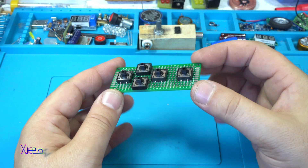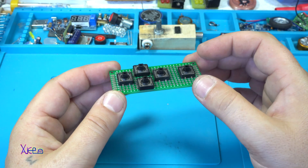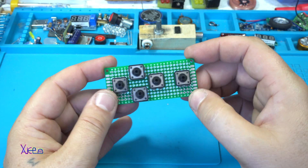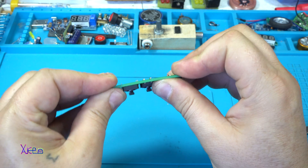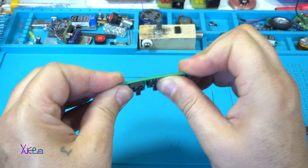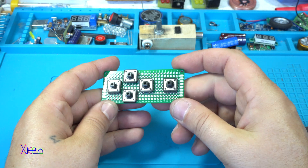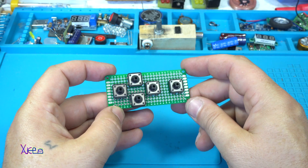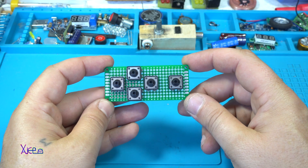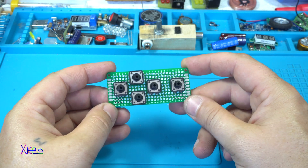Take a look how easy it is to place the tact switches on the universal board. This board is very tough — you can't bend it and it's great for a controller. Now I'm going to solder a couple of wires so this will be Arduino compatible. Let's solder.